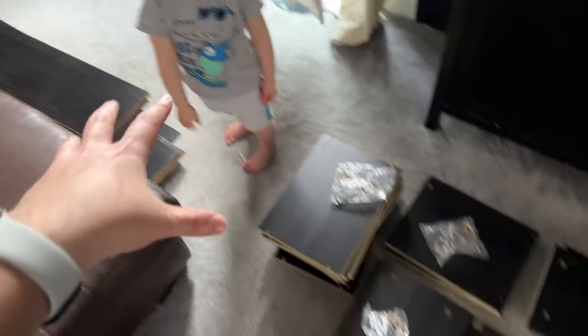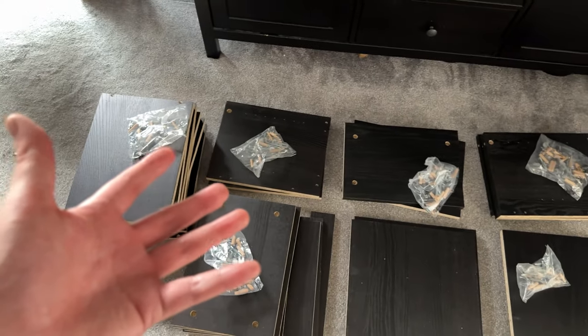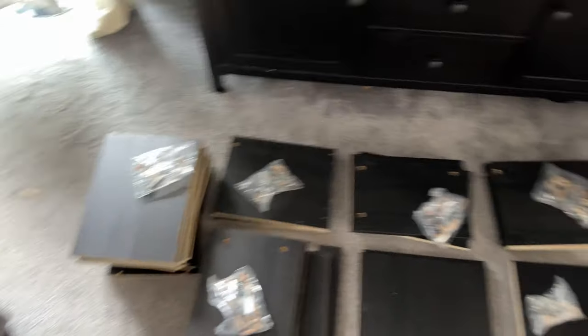So theoretically I should be able to build this, slot it straight in there, and have a tiny gap at the top, which I'm completely fine with. Luckily we don't have to go back to Home Base. Time to turn all of these bits into a bookshelf somehow. Ready? Let's set the time-lapse back up and see if I can do it.